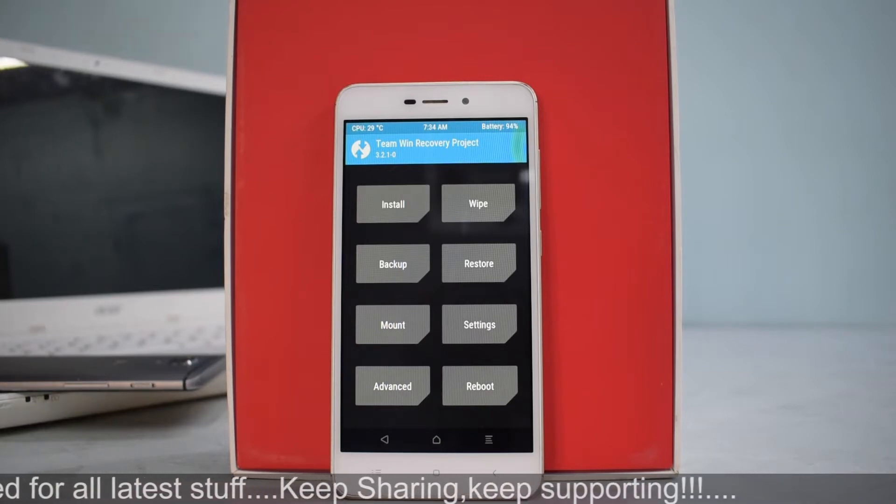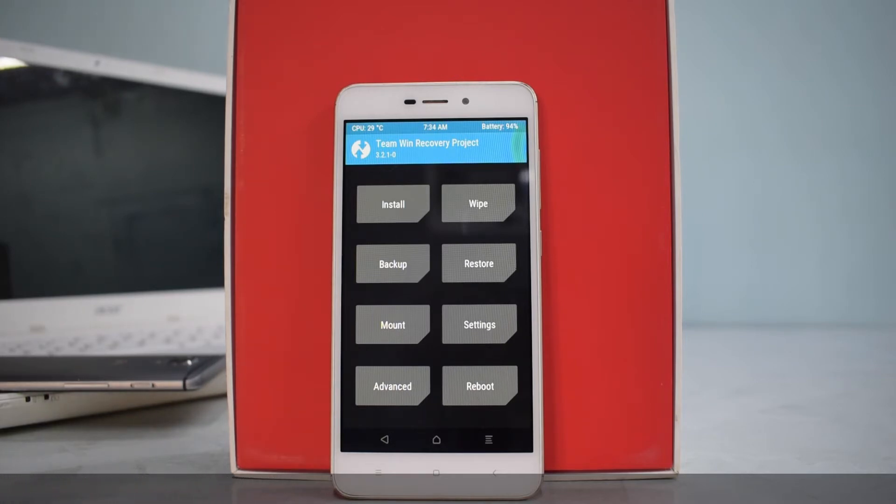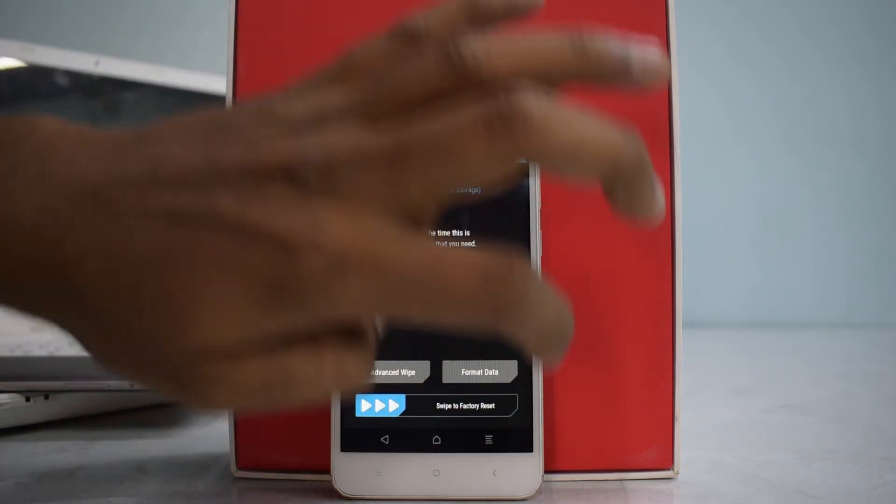These are basic things we do in all our install and preview videos, and we're doing the same today. We will start by wiping the existing ROM and then install this ROM, have a first look at it, and check the first impressions to see if there's anything new or different that this ROM offers. For now, let's go to Wipe and swipe to factory reset.